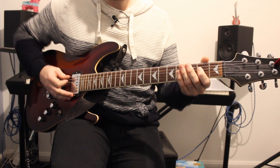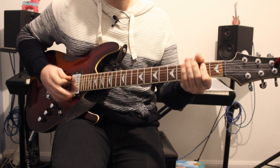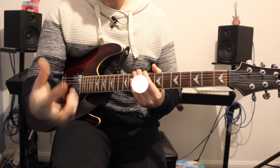Just to go over that again: 1-2-3-4, 2-3-4, 2-3-4, 1-2-3-4. That leads into the actual chorus.